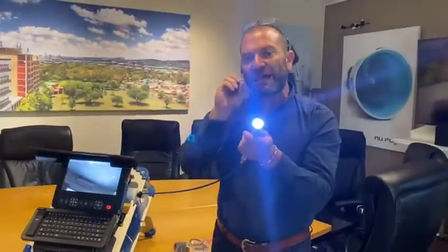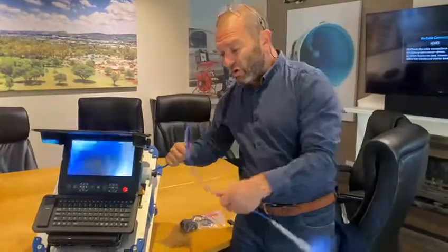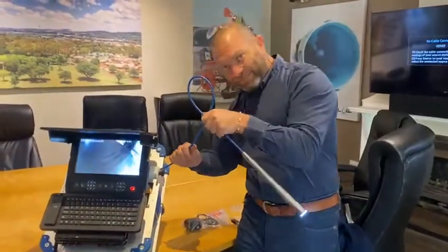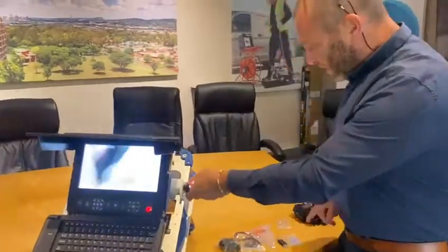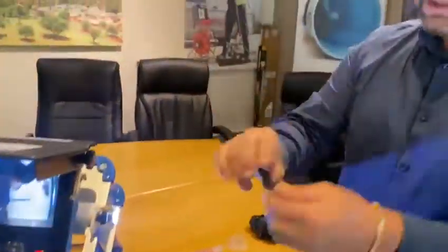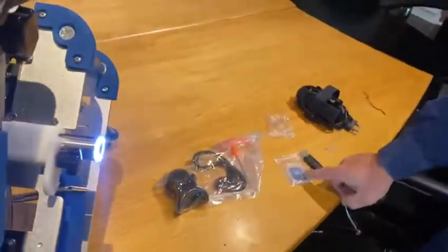It's got an 8x optical zoom and a 6000 milliamp battery. It's really flexible with a silicon-based thick cable, and it comes with a USB stick with double-side connection for cell phones and a 64 gigabyte card.